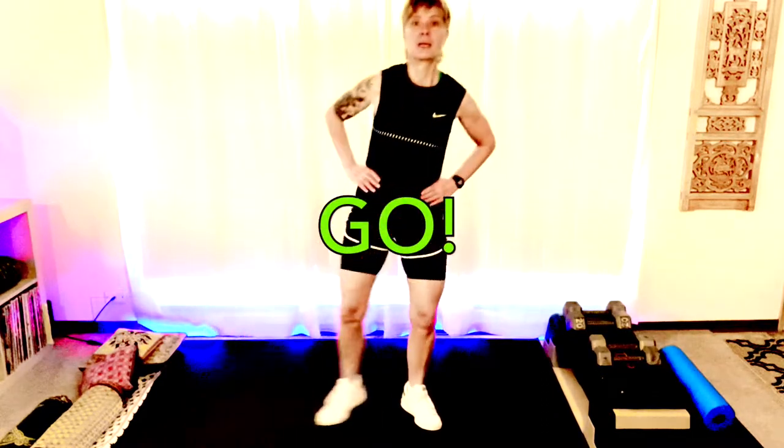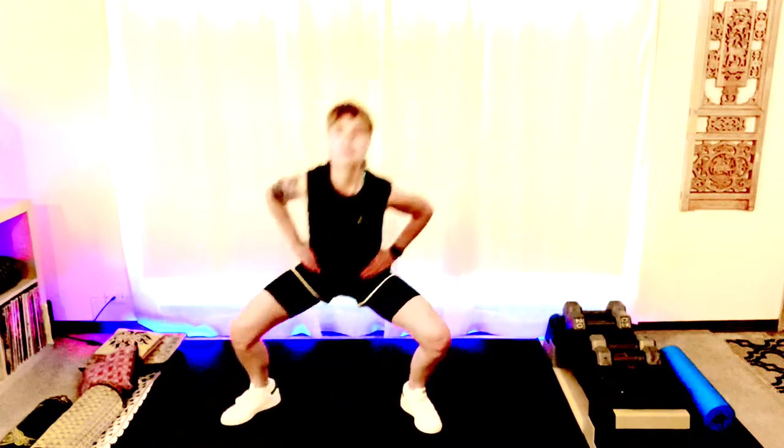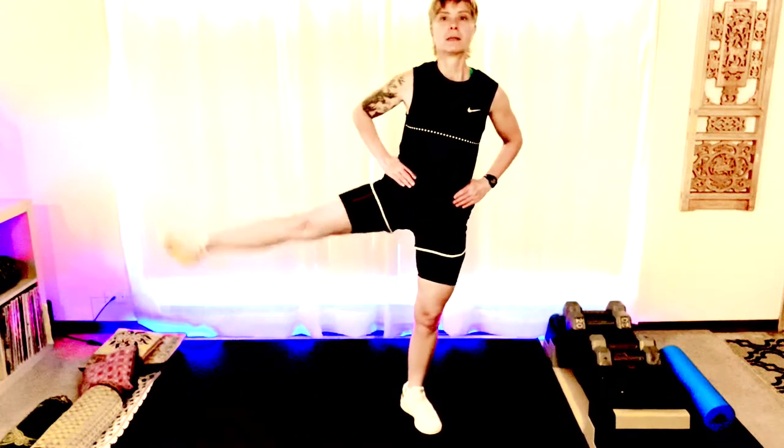Let's have our hands on our hips, step out. Let's do four more — four, three, two, and one. Good.